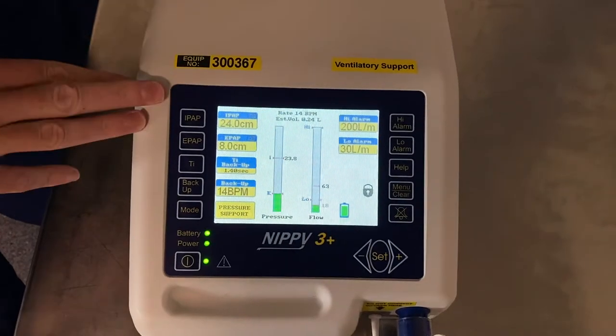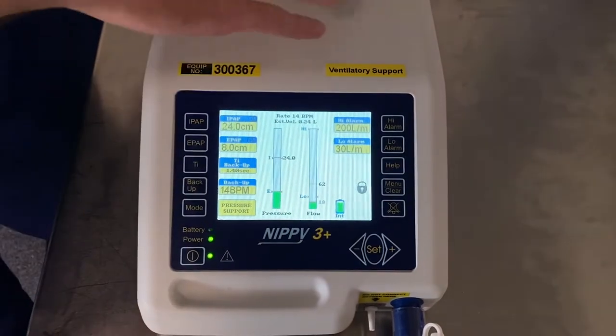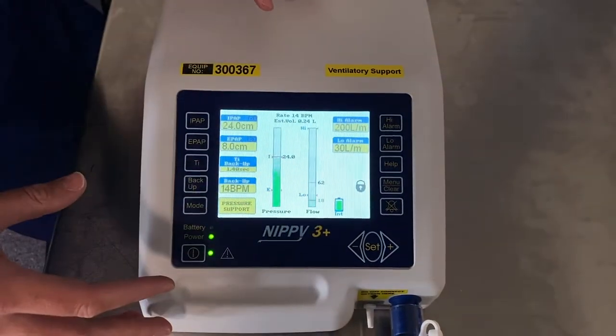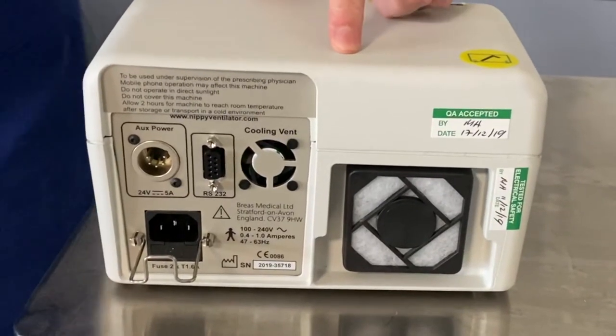So this is the NIPPy 3 Plus. You can see it's switched on at the moment. We're going to start from the back and work our way around to the front. So this is the back of the NIPPy 3 Plus ventilator.